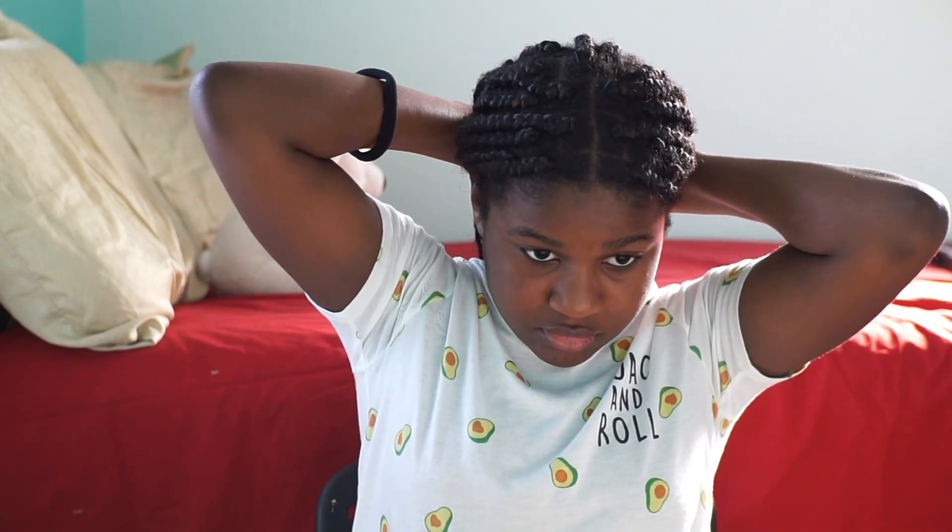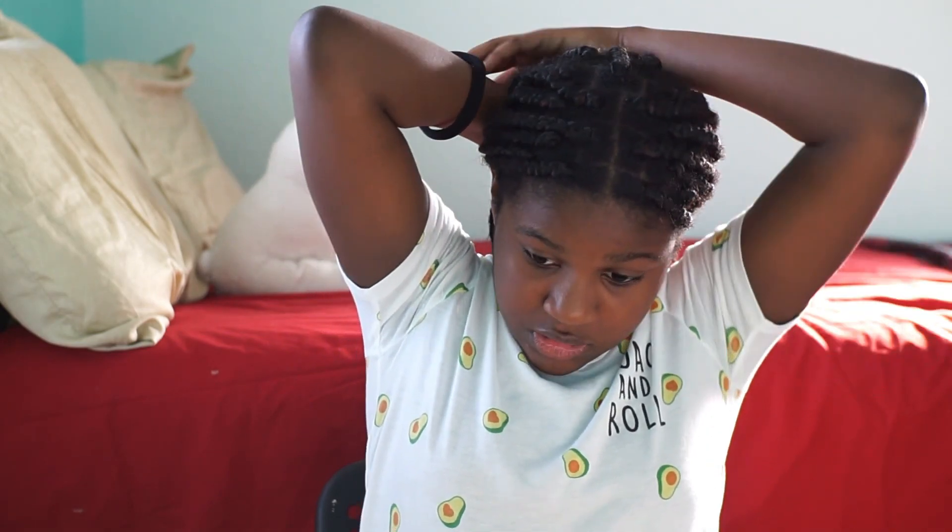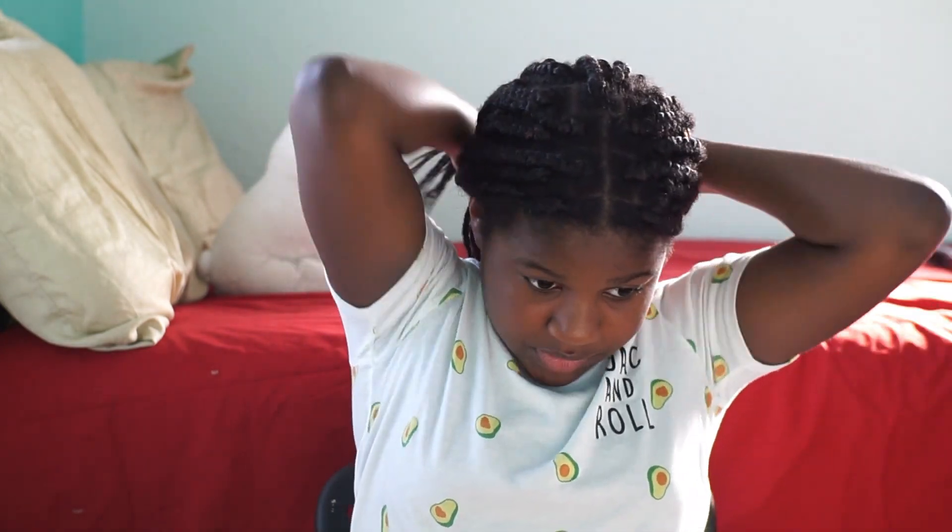The next hairstyle is a half up half down — very simple. You take some hair from the front and just bring it to the back like this. That's how you do it — it's really cute. That's a half up half down, and if you want you can take out the front hairs and just let them hang.